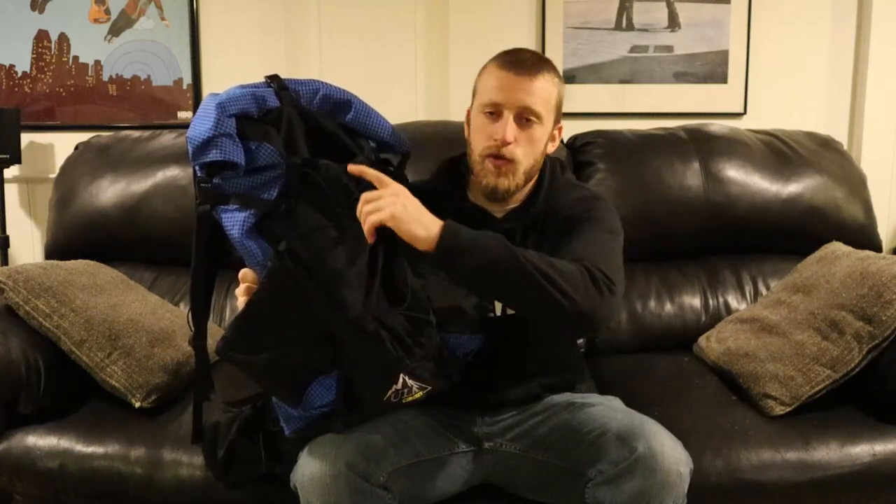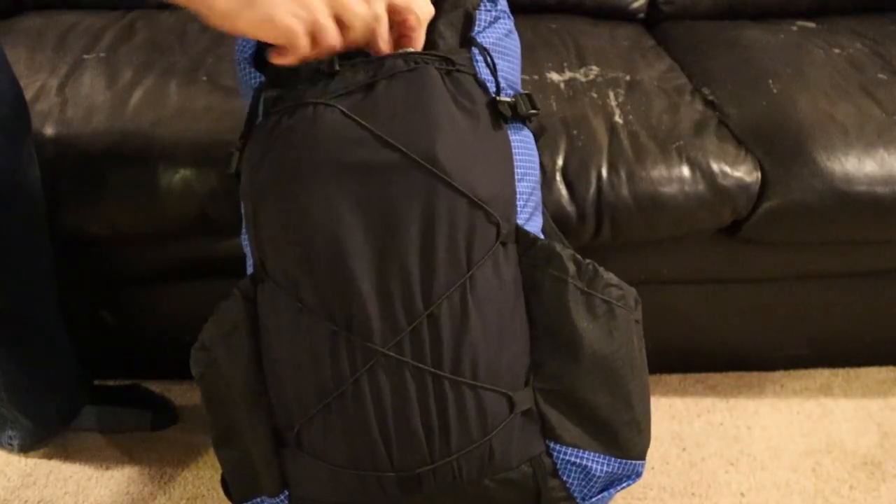Another issue — and this is a very minor one — goes back to the front mesh pocket. Although I absolutely love it for quick access to frequently needed items, I almost feel like it's too big. After hiking for a couple of hours, all the gear sinks toward the bottom of the pocket, and while the compression straps do a great job holding everything in place, they almost do too good of a job — it becomes really difficult to pull items out once they've sunk to the bottom. For the small weekend trips I typically do, this pocket feels a bit oversized, though I can see the value for longer through-hikes.